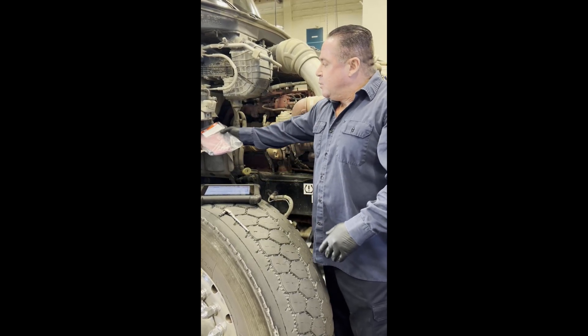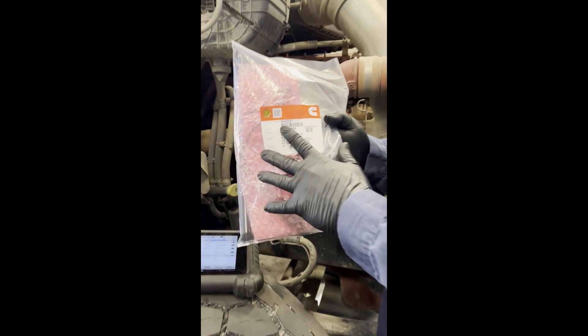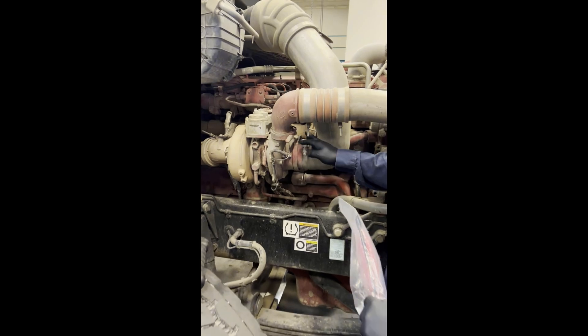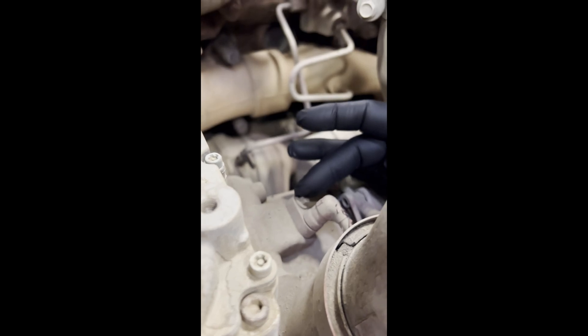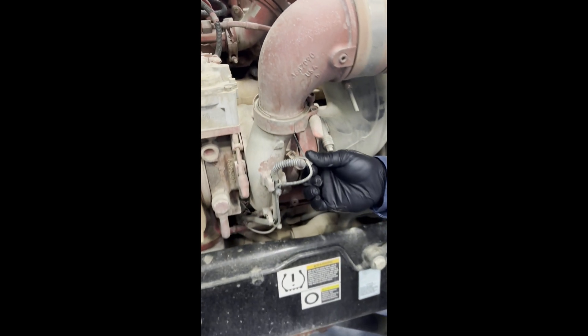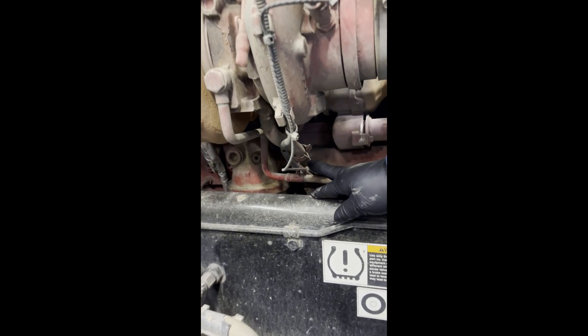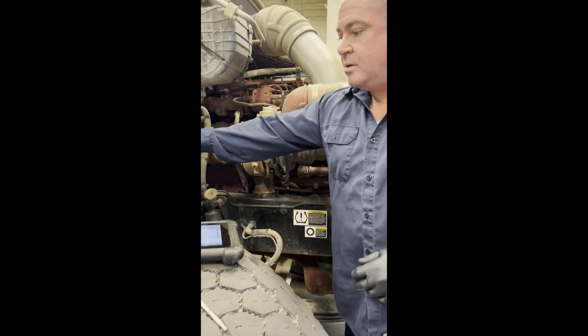What we're going to be replacing is part number 5643241, a Cummins part. The sensor is on the top of the turbo right back here — that's a seven millimeter bolt. It has some zip ties holding it together and a connection down here. Pretty basic, pretty simple.